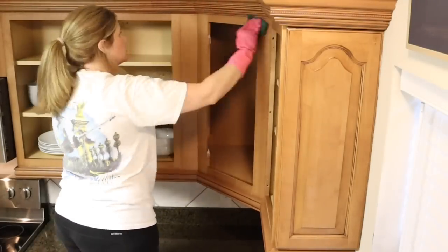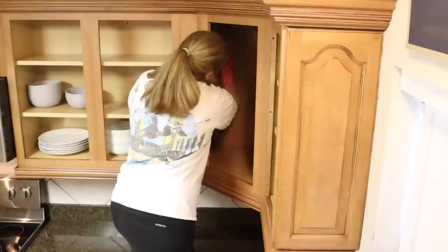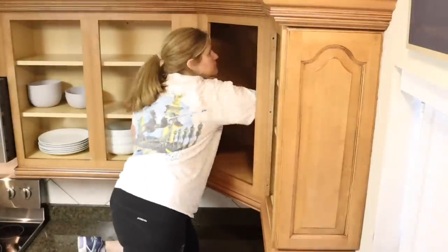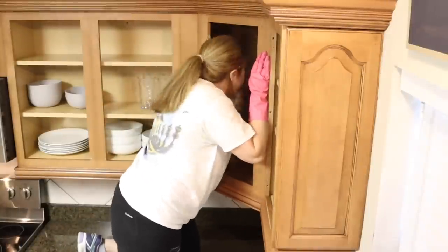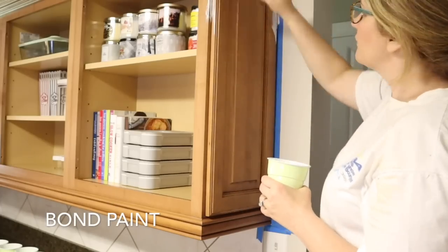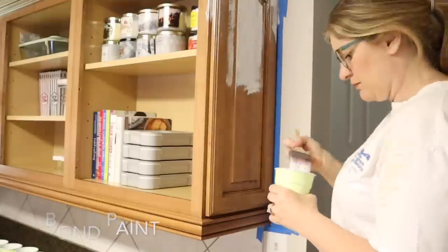You'll see me degloss inside this cabinet — the only reason is because this cabinet is going to be painted on the inside and become an accent cabinet for decor. Normally you do not have to degloss or paint the insides of your cabinets, but that's the only reason I was doing it here.